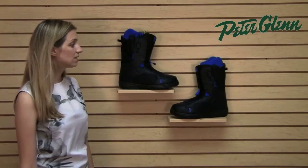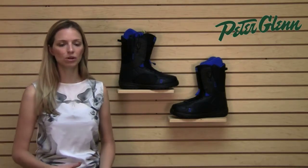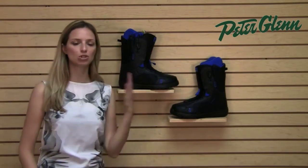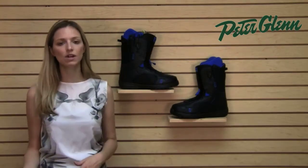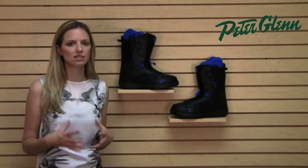These run really true to size, so I would definitely recommend ordering the size that you normally wear in shoes. The only caveat to that is if you're between sizes — sometimes you wear an 11, sometimes you wear an 11 and a half — you may want to consider sizing down, just because you want your snowboard boots to fit nice and snug.